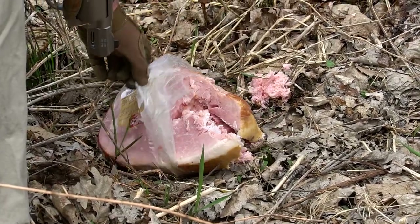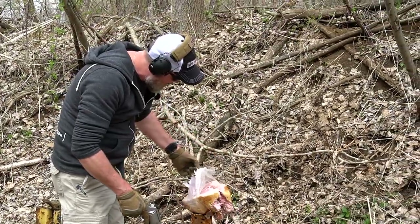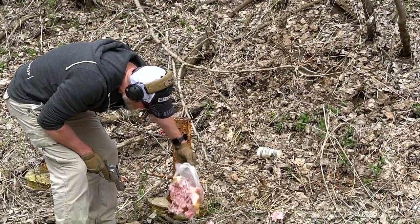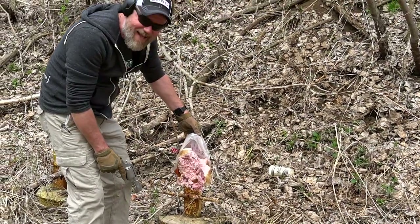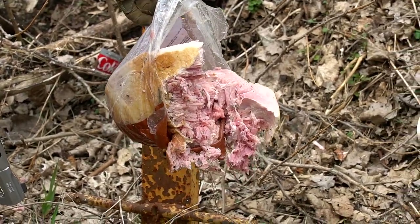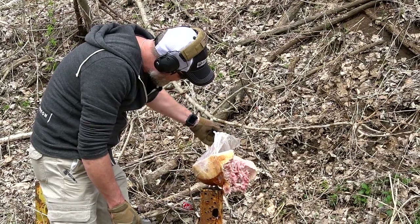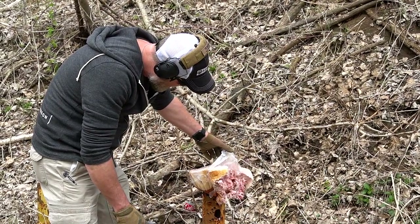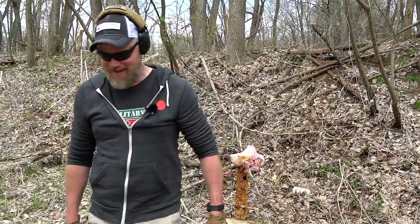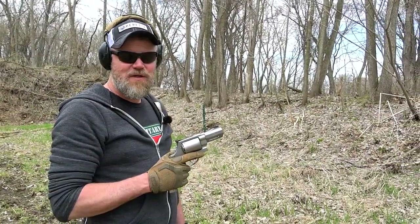It just gelled the inside of that ham — hit it right in the middle, I think I hit the bone. We've got more to shoot — I only hit it on one side, there's still a whole big chunk left. Look at that — it just ripped that thing to shreds.